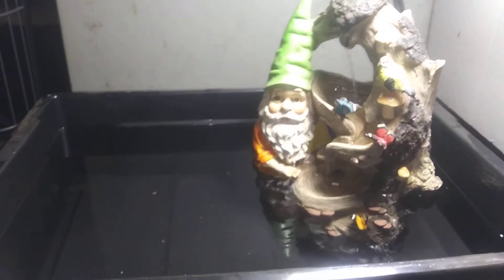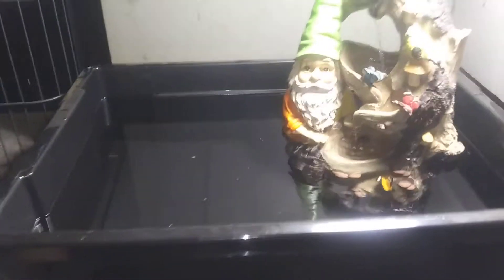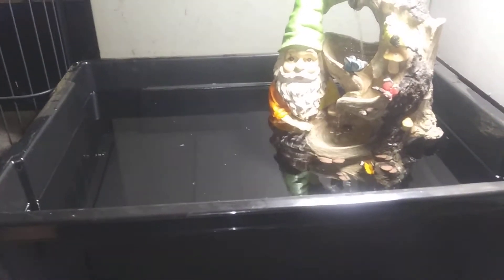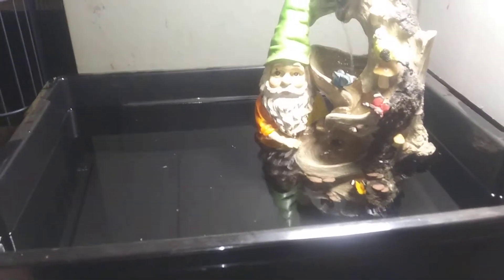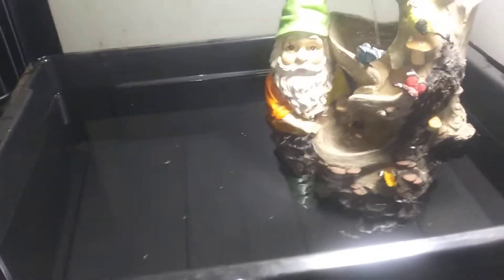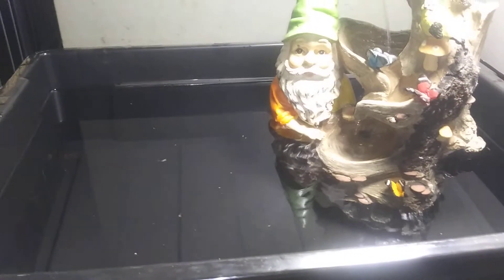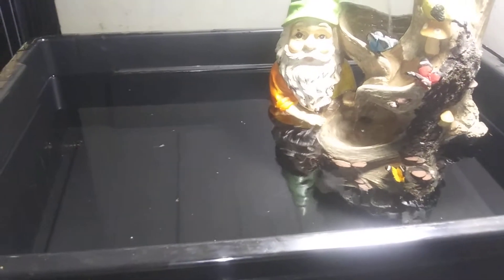I'm just giving y'all a preview of a little project that I'm working on here in the house — in the office, technically. The drowning gnome is temporary because I can find another kind of waterfall or water feature I like. I'm letting the water dechlorinate for 24 hours before I put any plants in.